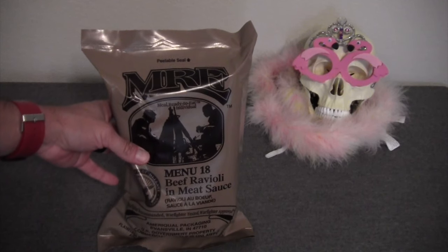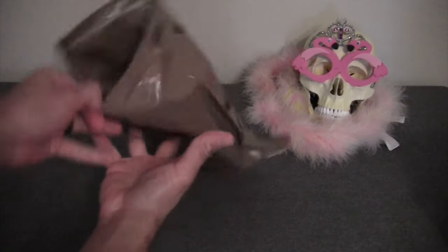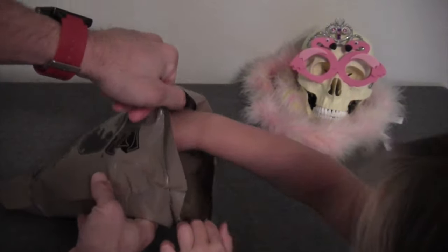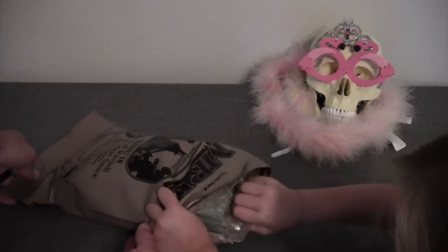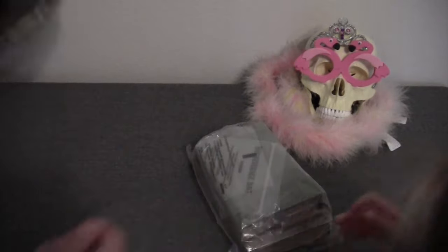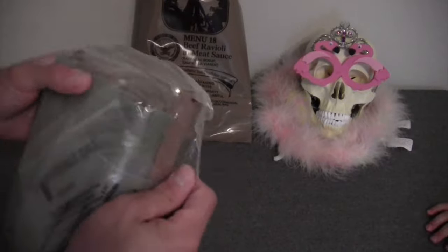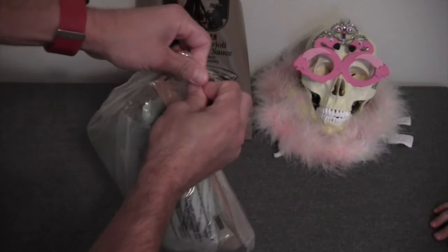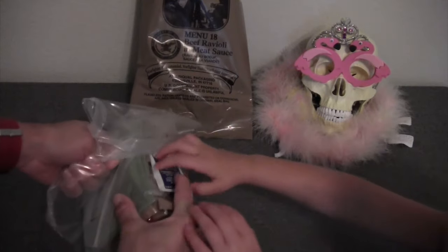So Stella, let's go ahead and open this up. Typical for AmeriQual, this has an inner bag packaged inside the outer bag to keep all the contents together. So let's go ahead and open that up and explore the contents.